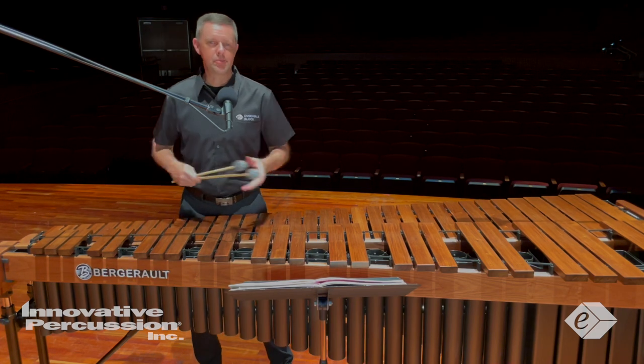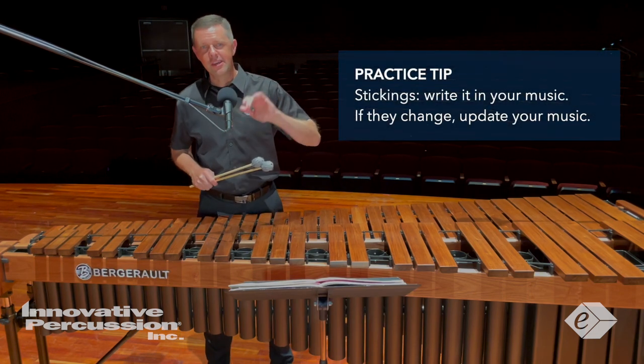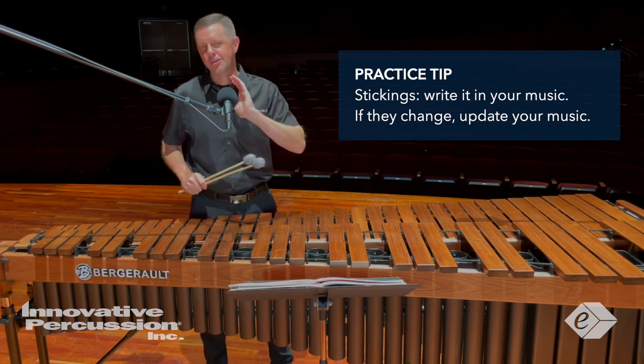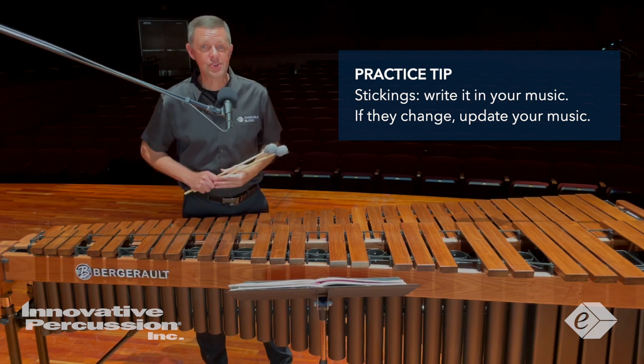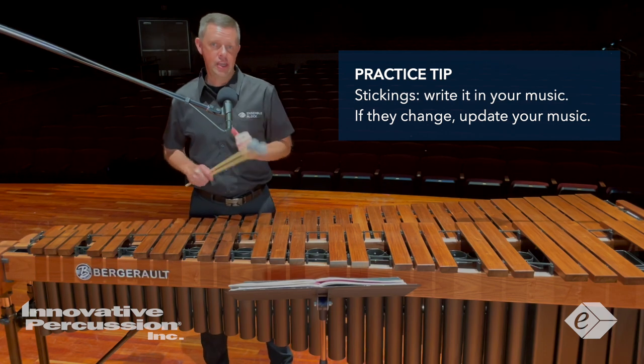Once you decide on a particular sticking, write it in your music. Always mark your stickings to develop a kinesthetic awareness of the piece and consistency in your practicing. If you need to change a few stickings as you speed up the tempo, do so — and then again, change it in the music.